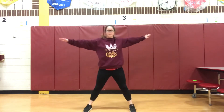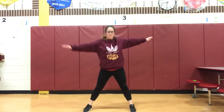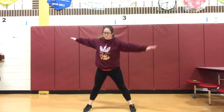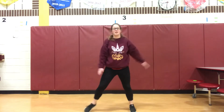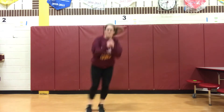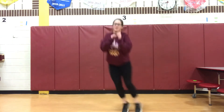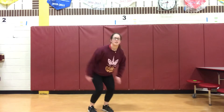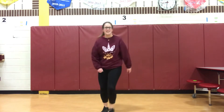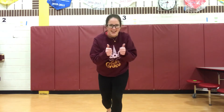We are ready to go! Alright, level one, you're going to repeat that two times, and then for level two, you're going to repeat it three times. Have fun!